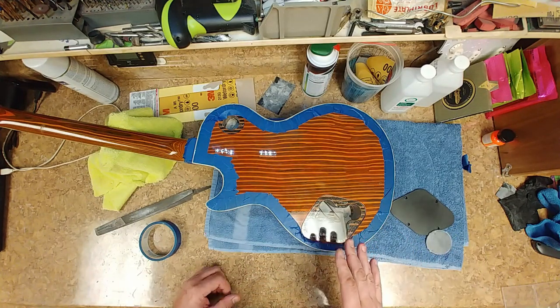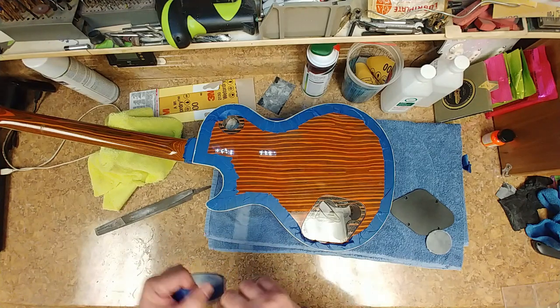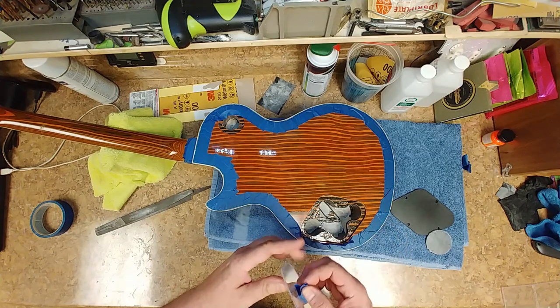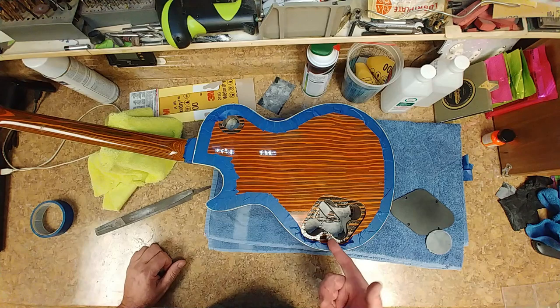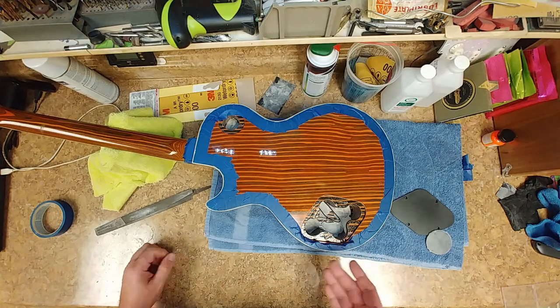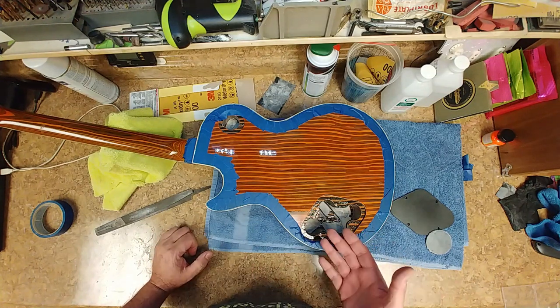So I'm going to end up testing this theory and seeing how well it works. If it does work well, this is going to have a see-through back cover and no shielding on the inside. I've got the shielding paint as well, so I can go either tape or paint, but the paint is going to hide the wood too.